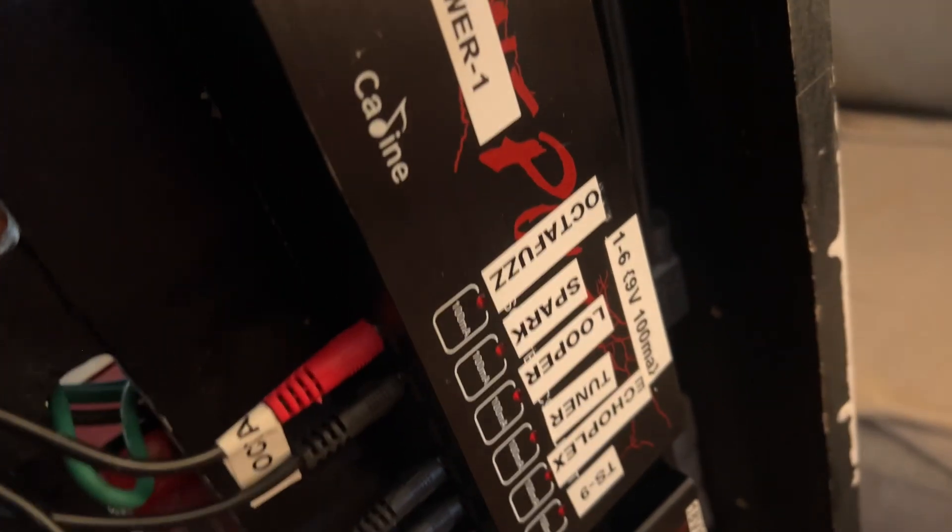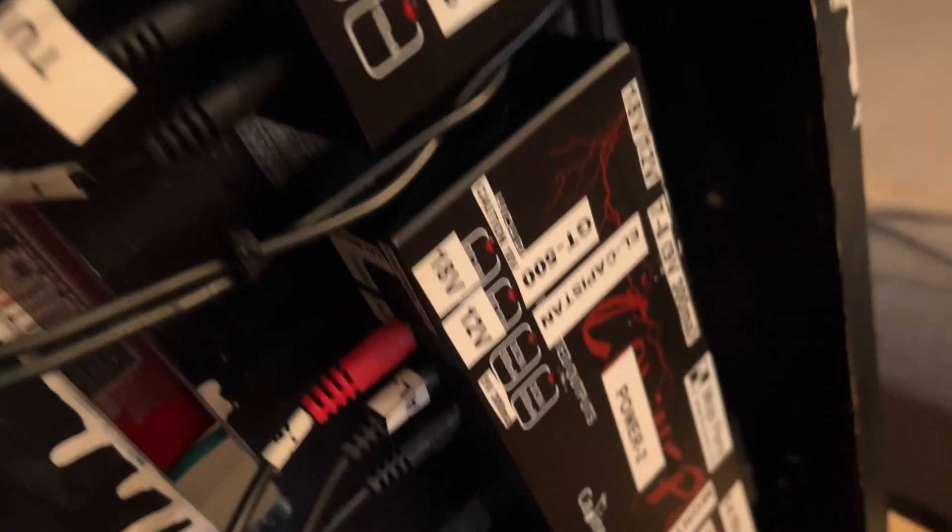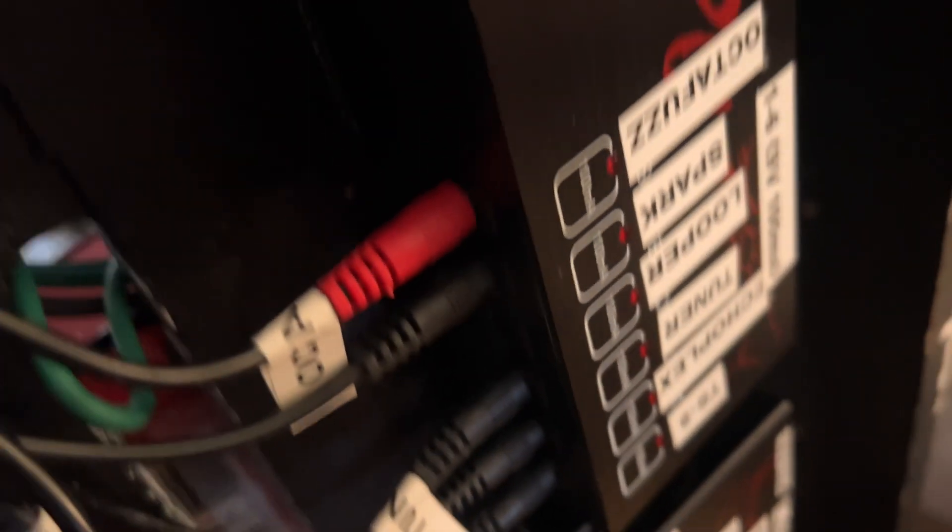Say hello to my little friends — the CP08. These are made by Celine, C-A-L-I-N-E. The model is CP08. I believe they retail for $158 on Amazon right now.